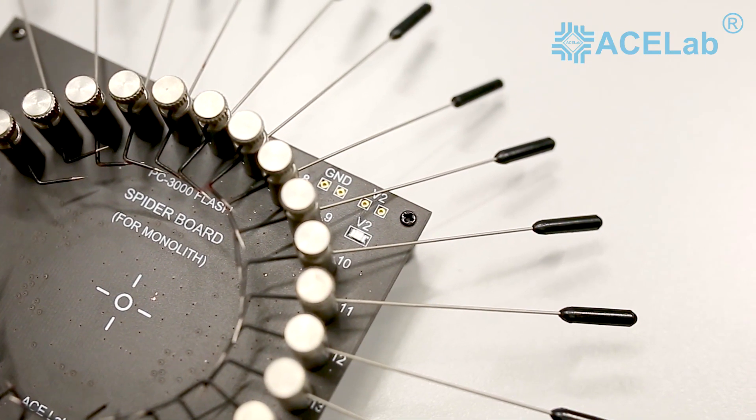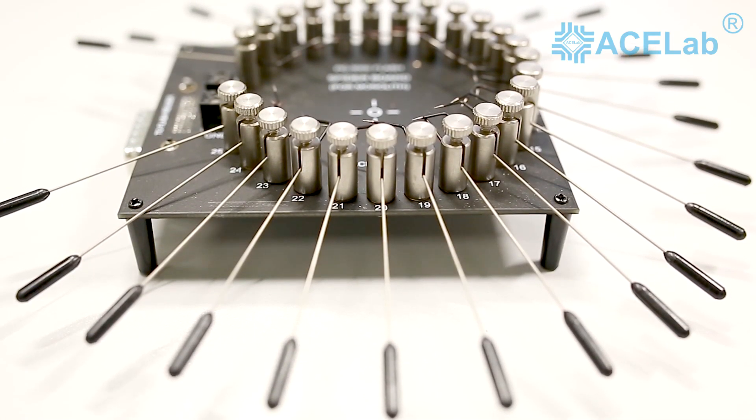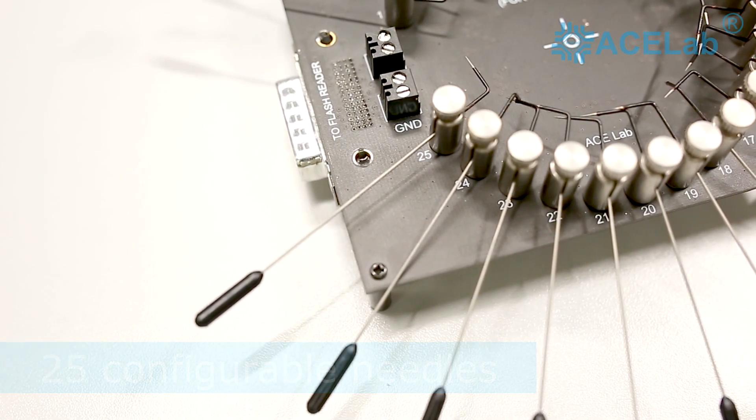The central part of the SpiderBoard adapter contains the operating field for chip placement. It is surrounded by 25 needle-like pins ensuring pressed contact with the monolith outputs.